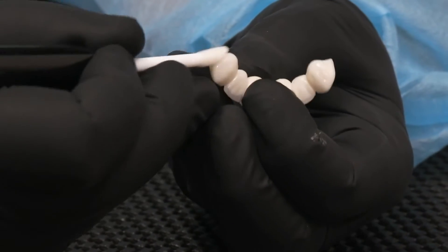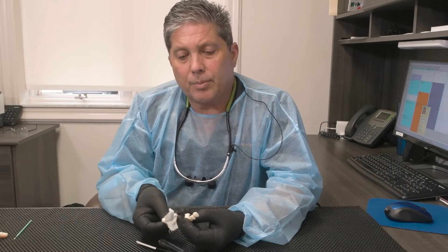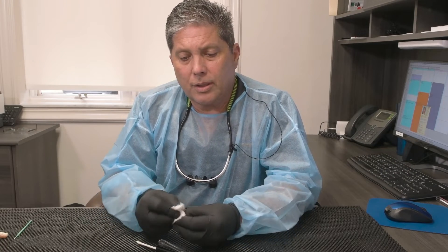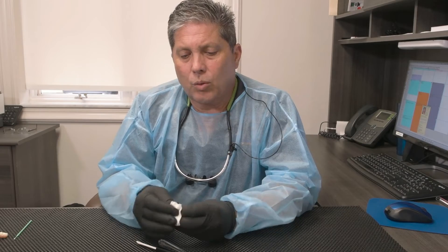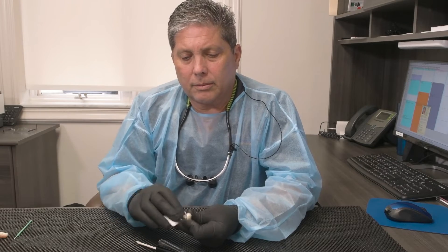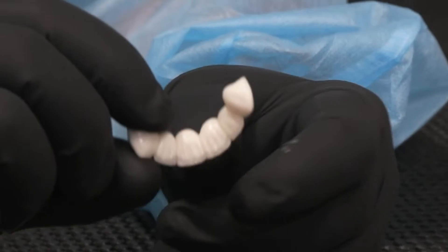Do not place any inside the prep areas, but go ahead and cover the pontic side. Now once you've completed the application, a very critical step in the process is to take a gauze and just wipe it off — aggressively wipe it off. The optimum thickness is one micron. Once you do that, you've coated the bridge perfectly.